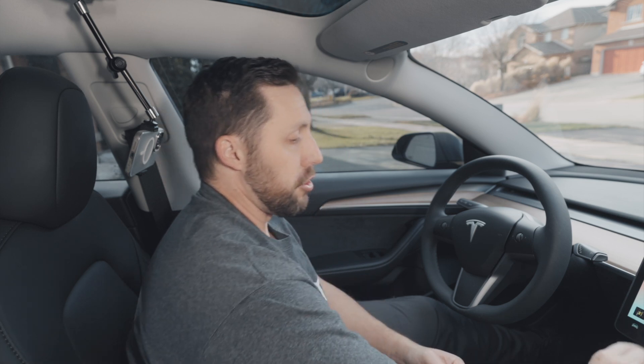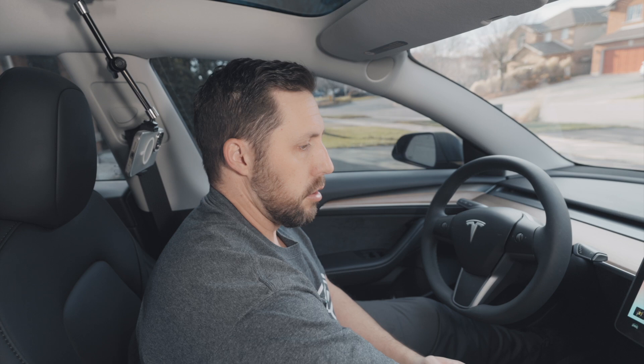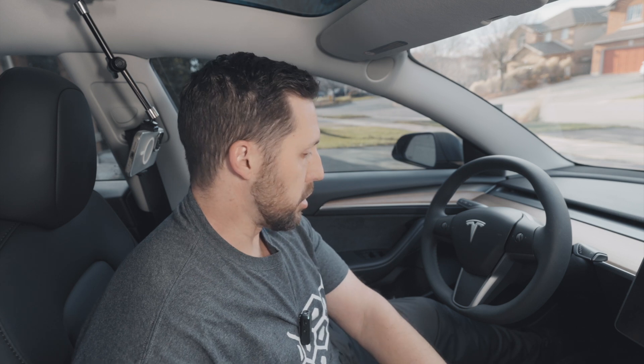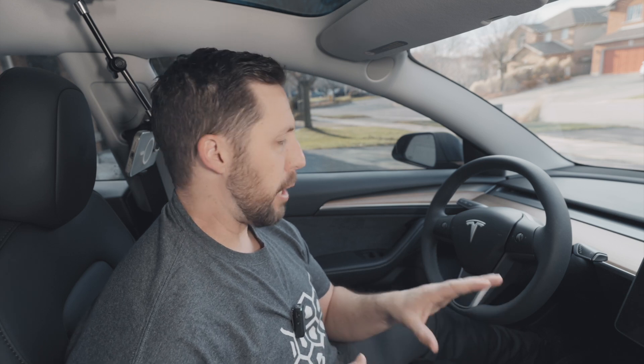First thing we're going to do is turn the car off, because we're taking the airbag off and obviously we don't want any explosions. You go to the safety menu — I thought it was in service, but it's in safety. Some people say you have to disconnect the entire high voltage battery, but when you just power the car off it should be okay.